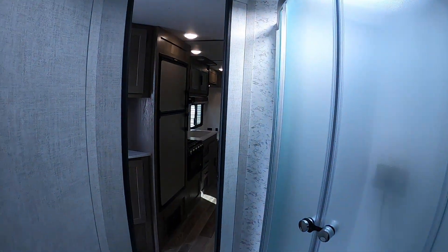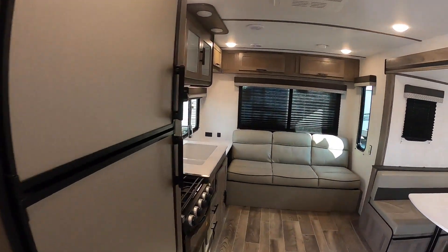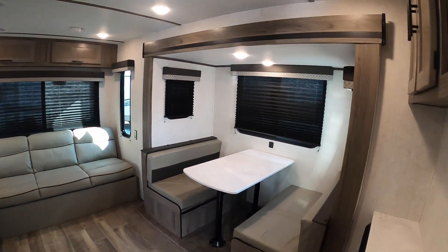I think that's going to pretty much wrap it up for the Gulfstream Ameralite 236 RL. Thank you very much, and happy camping!